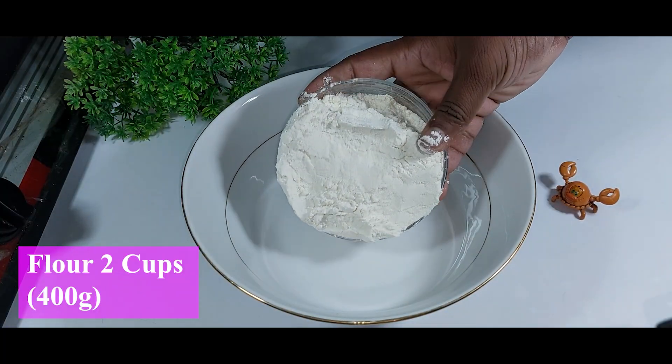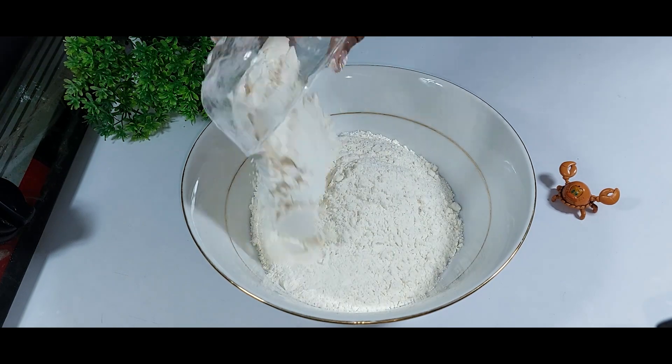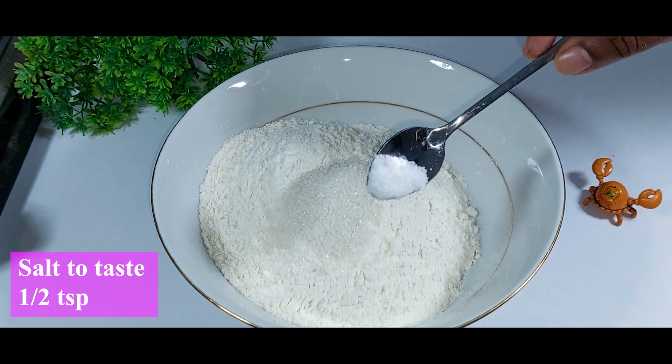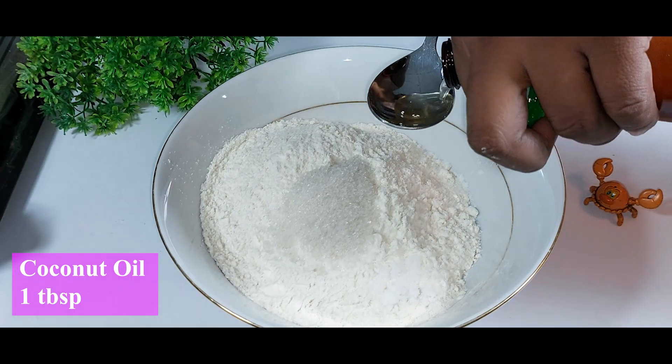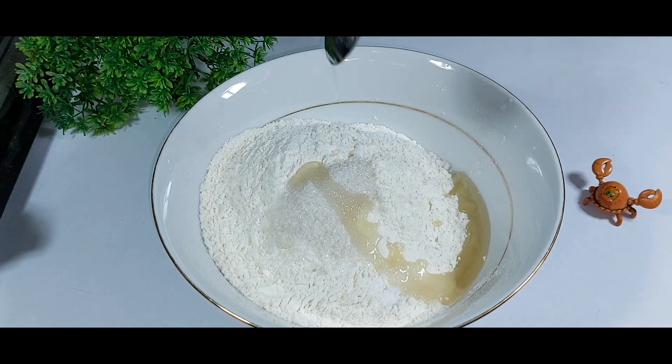The first step: I need about two cups of flour, about 400 grams. Add one tablespoon of sugar, half a teaspoon of salt, and also one tablespoon of coconut oil. If you have regular cooking oil you can use it instead of the coconut oil. Then mix everything together.